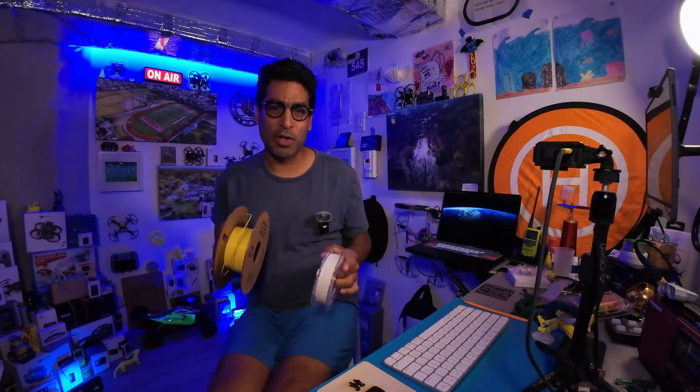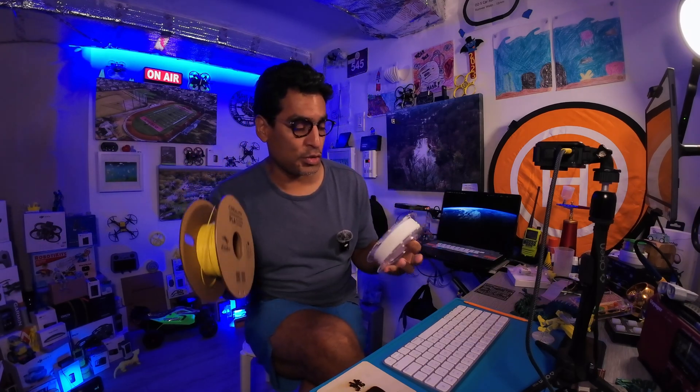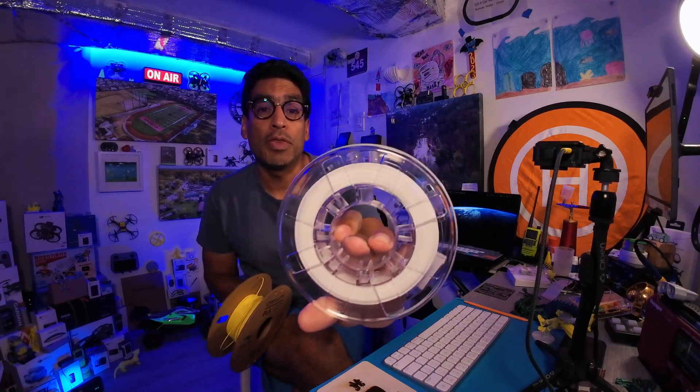Hey there! Welcome back guys! If you have your X-Maker Joy printer and you want to use a different color filament, then this video is just right for you. Originally it comes with this filament.